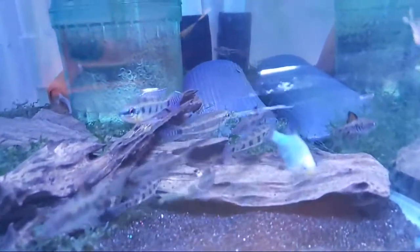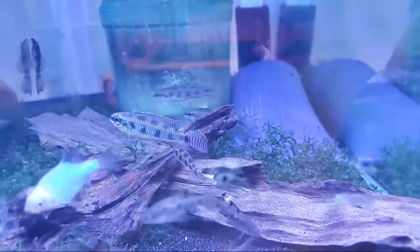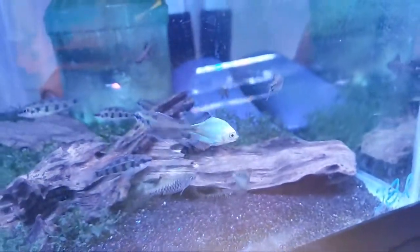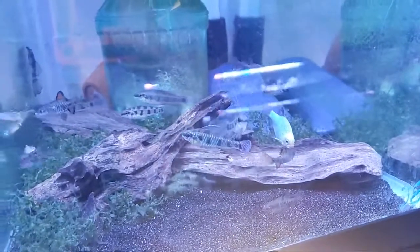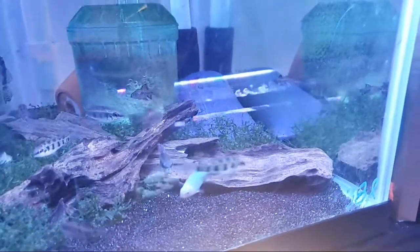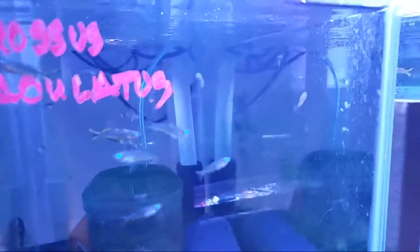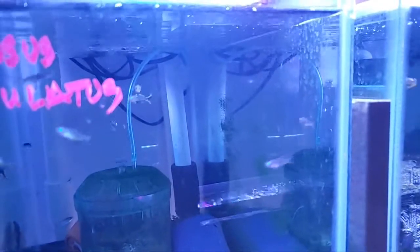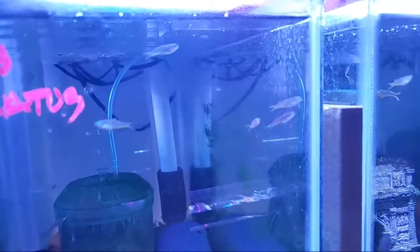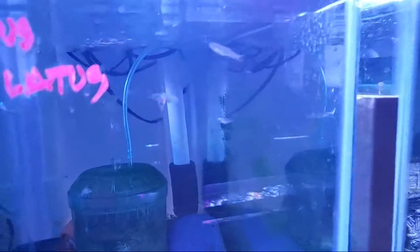Here's a shot of another tank. These are with checkerboard cichlids and they're looking super sharp, with a platinum tiger barb jumping in there in the middle — some checkered barbs too. Checkered barbs and checkerboard cichlids together! The skittish fish all seem to get along great when you've got blue-eyed rainbows just whizzing around at the top. It just gives them a really nice feel — sort of like putting a bunch of hornwort at the top of your tank so fish feel protection.